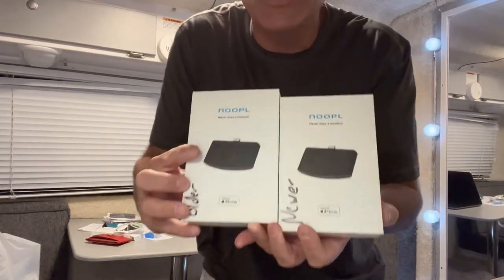Hi everyone, it's Neil. Welcome to my camper. Today I'm going to go through a review of these - the NUPO, spelled N-O-O-P-L. I've actually got an old version and a new version here.